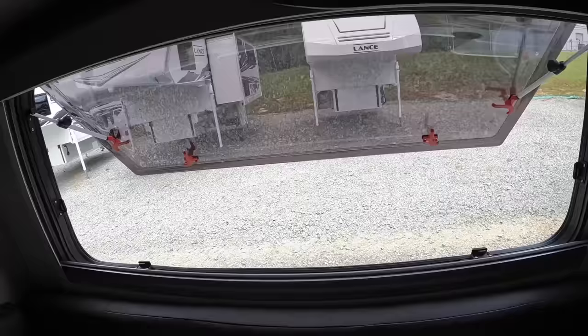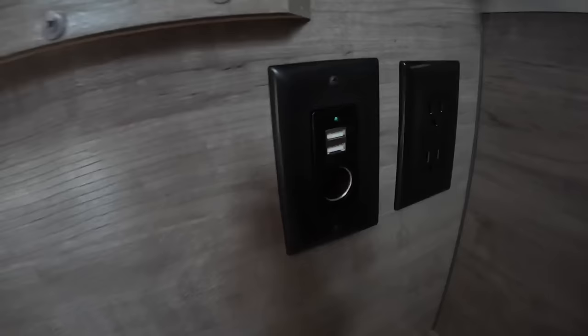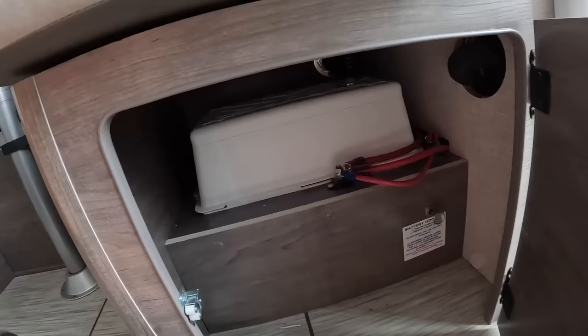Also in the dinette area, we've got two USB outlets, the DC 12-volt, and the 110 outlets right there. Underneath, that's where your battery is going to be located — a lot easier to get to. If you press this up right here, it lifts out so you can have easier access to your battery compartment. And then you have your battery disconnect switch right here — that little silver switch.